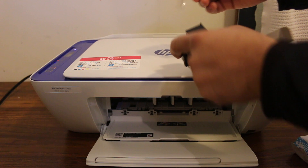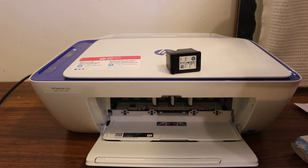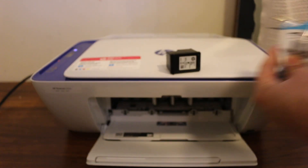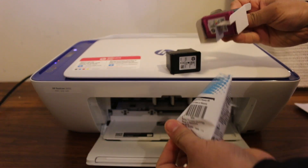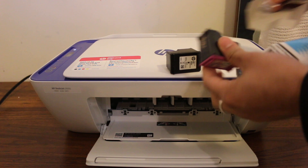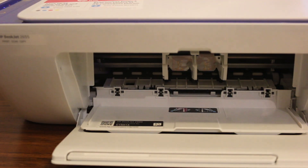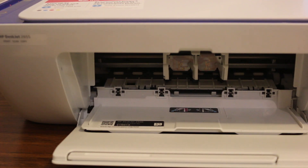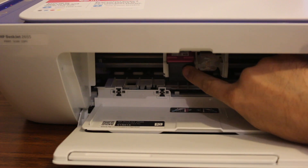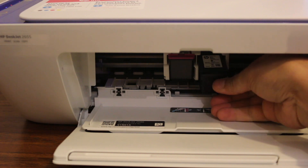Just remove them from the packaging and remove the seal. Now we are going to insert these cartridges in their place. The color one goes on the left side — just push it in like that — and the black one goes on the right side.